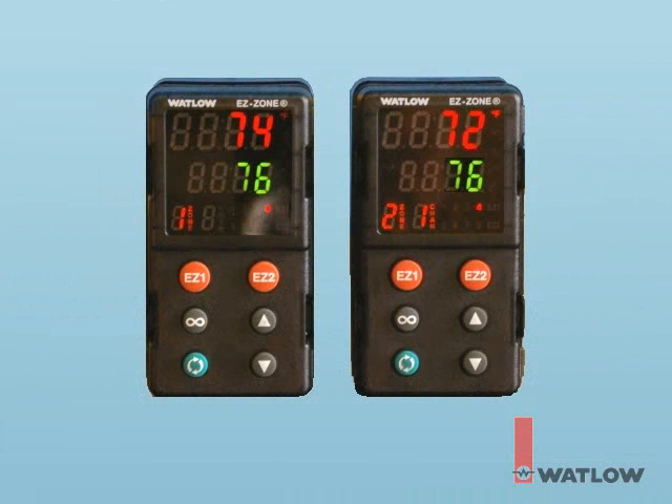Next, using EasyZone Configurator, we'll set up the EasyZone PM controllers. EasyZone Configurator communicates with the controllers via EIA-485, not Ethernet, so we need to connect the computer to the controllers with a USB to 485 converter and shielded twisted pair communications cable. Each EasyZone PM is configured for standard bus communications, one set to address 1 and the other to address 2.